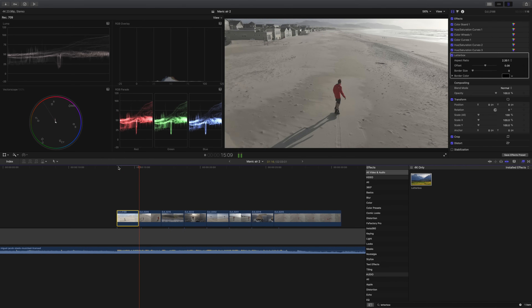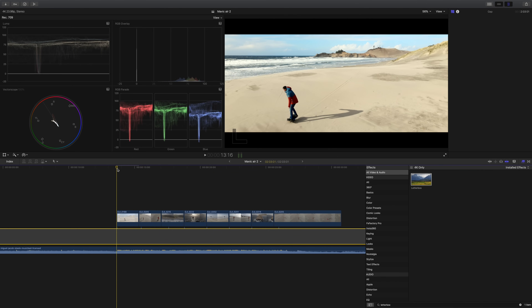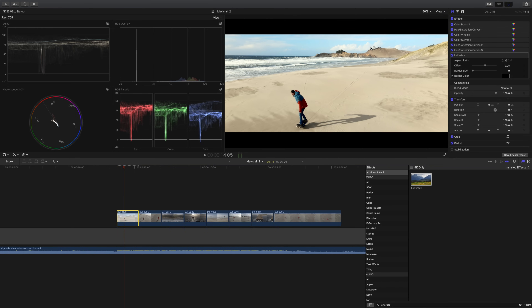I can also do this in reverse — I'll add another correction and pull down the red in the subject's jacket since it's a little distracting. That looks pretty good. Here's a before and after of this clip.